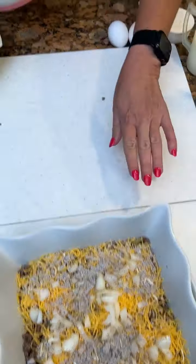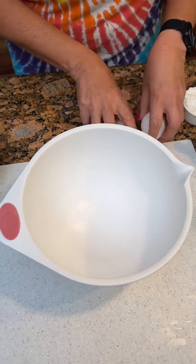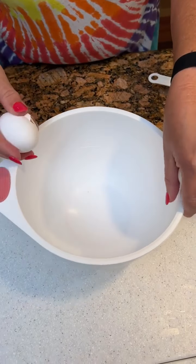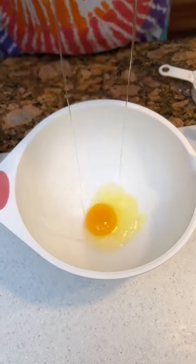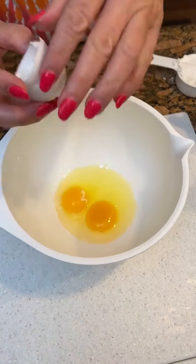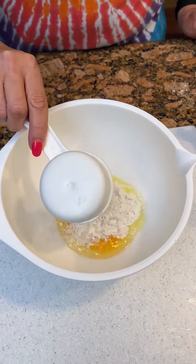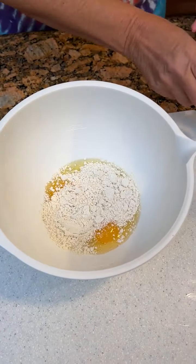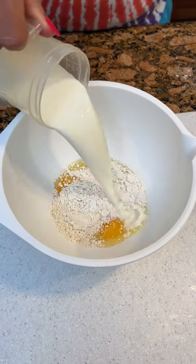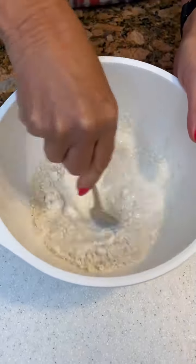Okay, smooth this up and set that aside. You're gonna take two eggs — break those up in there. So this is gonna be like our topping for our dish. Half cup of Bisquick and one cup of whole milk. It's all mixed up. That looks good.